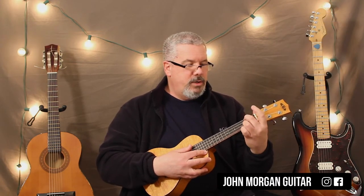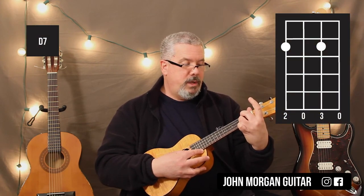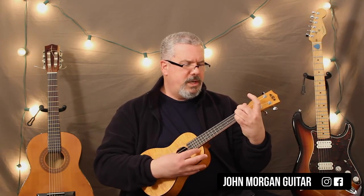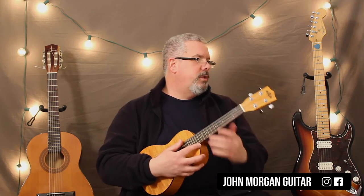And then the D7 — you could do the 4th string 2nd fret and the 2nd string 2nd fret, and then the rest are open. You're coming from a D chord, so you could just lift up your ring finger on that one in the song. That's the only time it comes in.